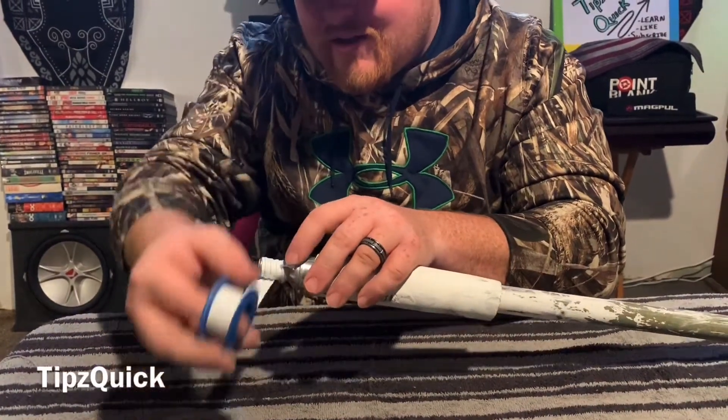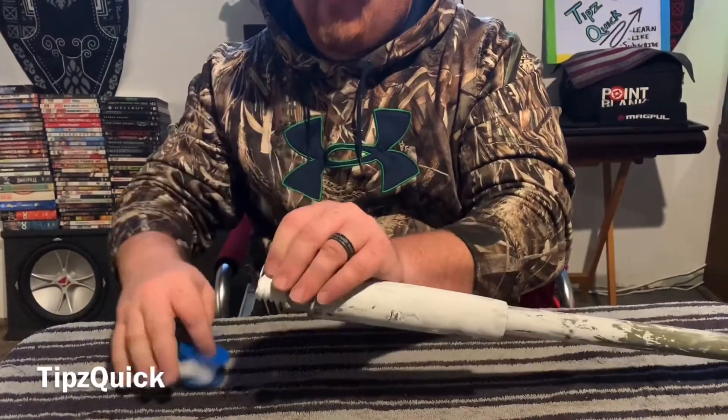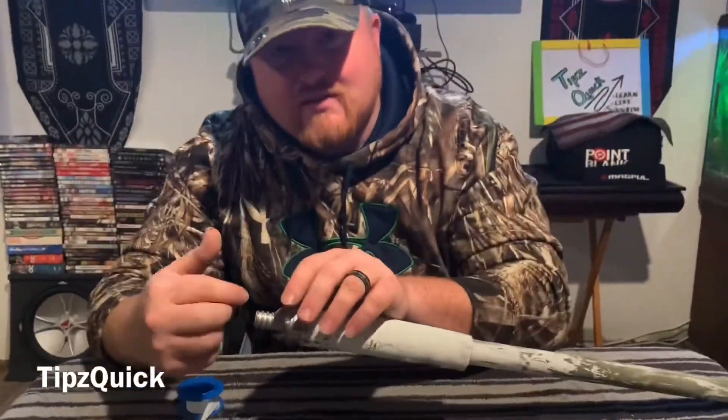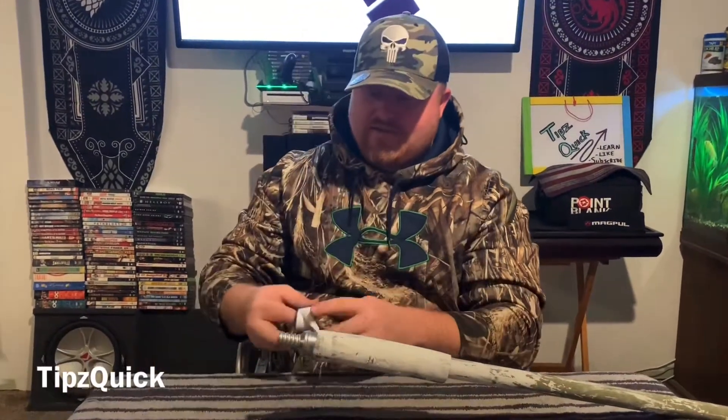Not getting tight or snug right there. It's just loose, it's not the right way to do it. So we're going to take this off. Another way that's bad is because when you put on your piece, you're not going to have a tight snug. You want to have the best snug possible.